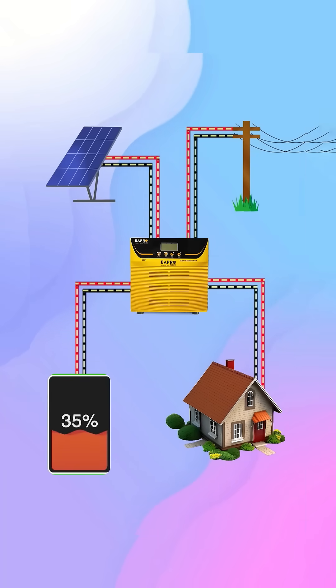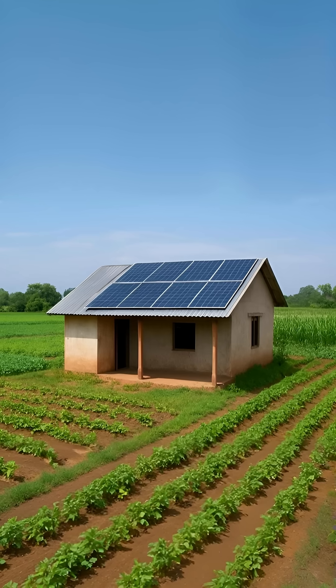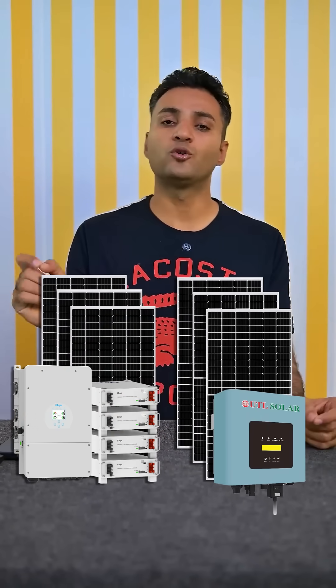The second type is the off-grid system. You can install an off-grid system anywhere — even in places where there is no grid supply — because it uses a battery. But it becomes costly because you do not get any subsidy and you also have to buy the battery. In on-grid and hybrid systems you do get subsidy.